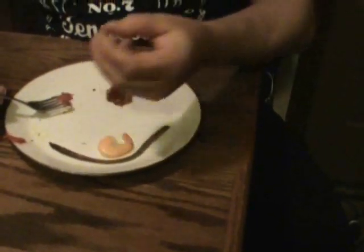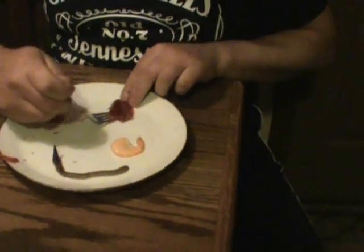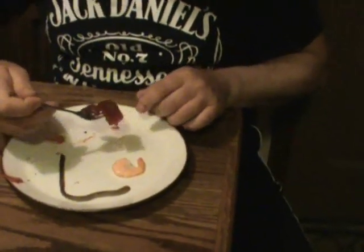Here we have some catfish nuggets. I'm going to try a couple of these — they got a nice smell to them, they actually smell pretty good. And here we have a nice piece of fresh chicken liver. I don't know if it's a good idea to do this, but I'm going to try it. Actually pretty tasty.